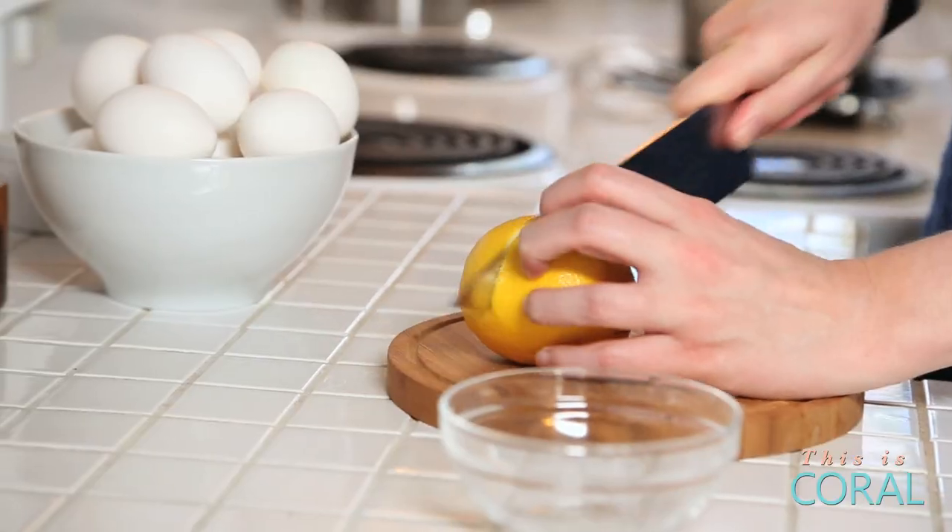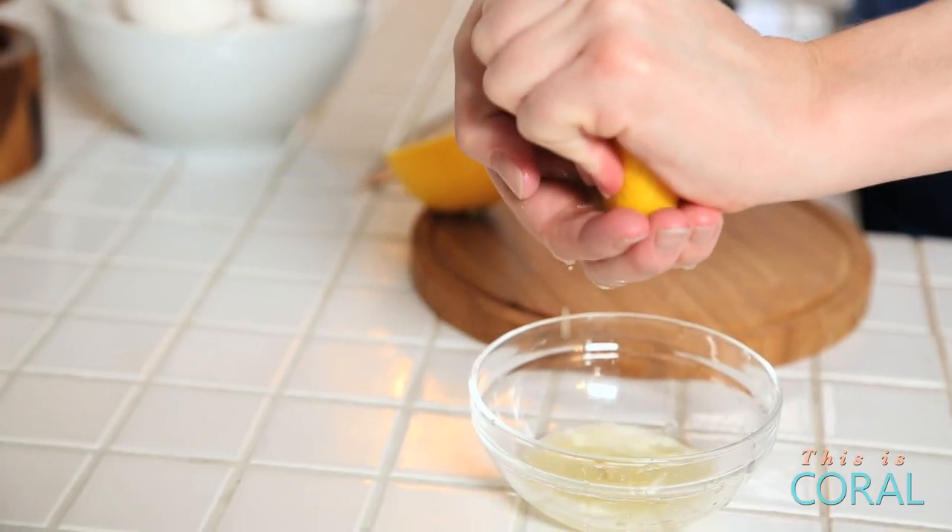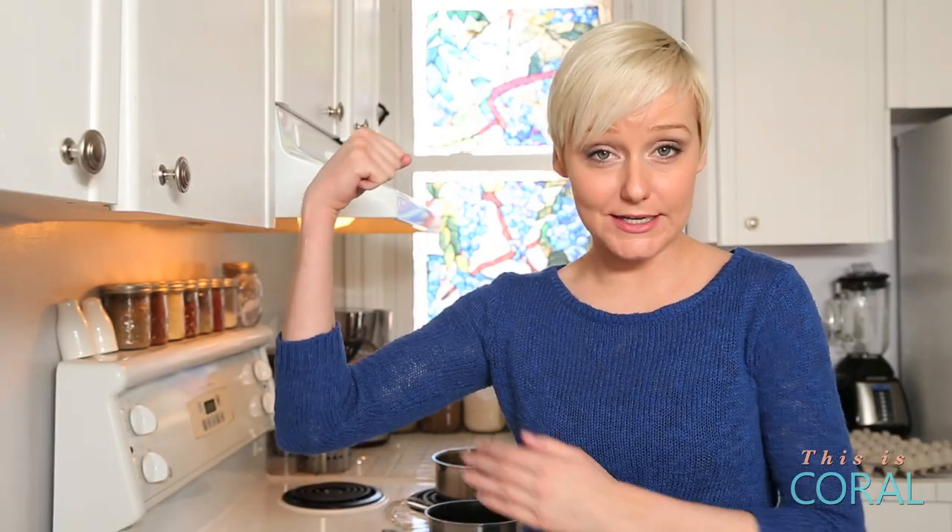Hollandaise sauce is a classic French sauce made by mixing egg yolks and butter with a little bit of acid. In this case, we're going to use lemon juice for our acid. It actually requires a whole lot of whisking, so I hope you've been working out and your biceps are up to the task. When it works out, it is totally worth all the effort.